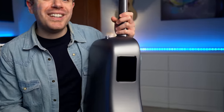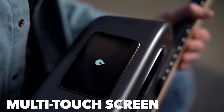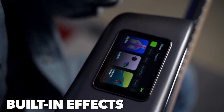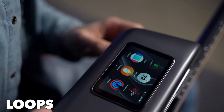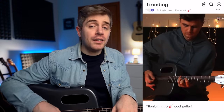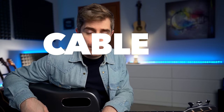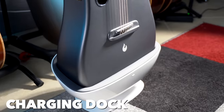The Lava Me 3 replaces the knobs with a 3.5-inch multi-touch screen and a built-in system that allows you to add and customize effects, practice and improve your skills with chord changes and ear training, and record, store, and share your music through the Lava app and Lava Cloud — all without using a single cable. And of course, this guitar has its own charging dock.